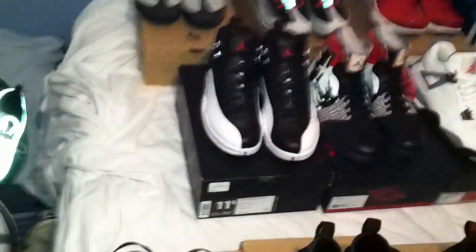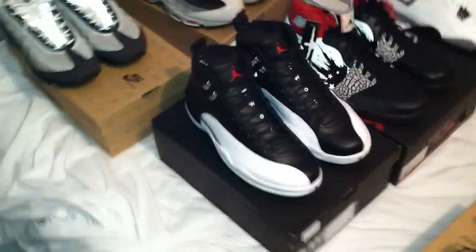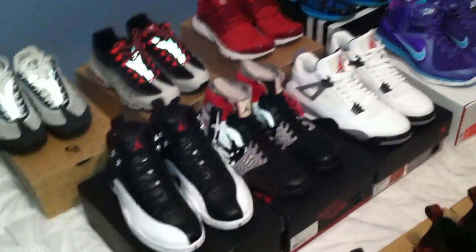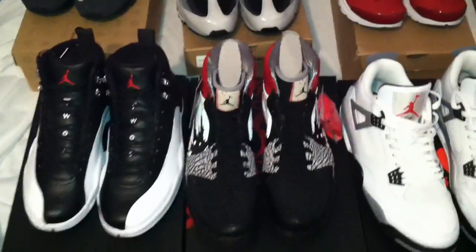On the Concords I might do $250. Playoff 12s — the ones that just came out — dead stock, haven't even been tried on, size 11 and a half. The Dave White ones, size 12, mine come with the Wings for the Future hang tag as well. Those are dead stock, haven't been tried on or anything.